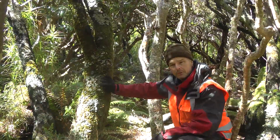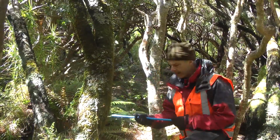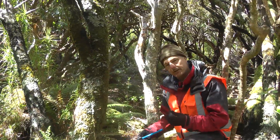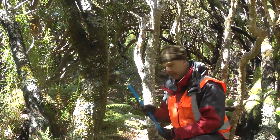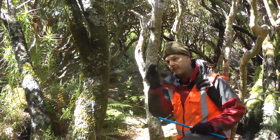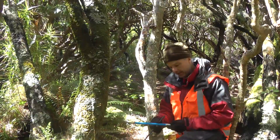How do we get a sample? We use a thing called an increment borer. It's quite a simple tool. It's got a tray or a spatula, which we'll see how we use that later. And then we have the steel tube — it's about five millimeters in diameter — and we basically just wind this into the tree.